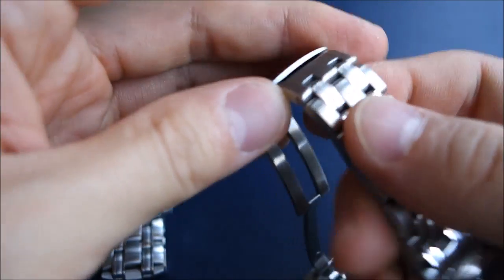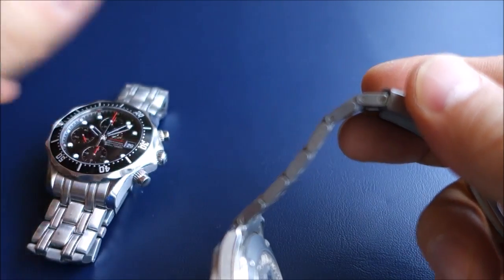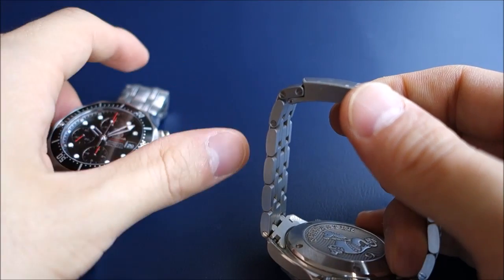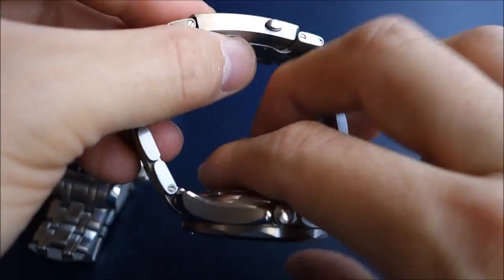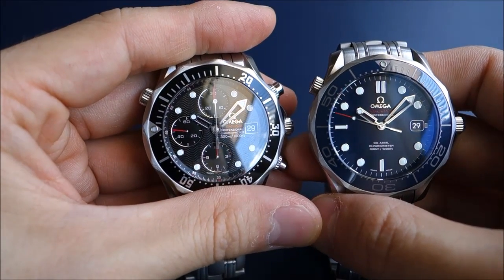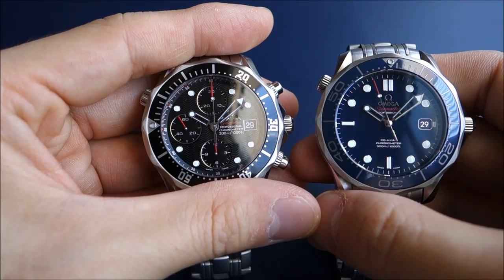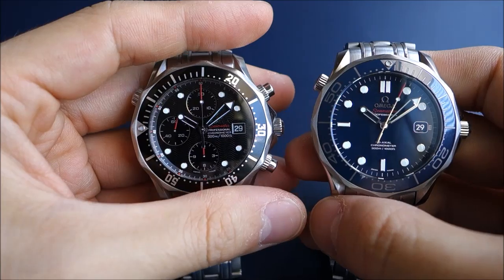I think the bracelet is an improvement — it now has screws rather than the pins of the previous model. The clasp release buttons and the oval polishing are also better. On the neutral side, the movement is coaxial — is that good or bad? I'm not sure. People have complained about it, and coaxial doesn't yet appear to be as proven as the Swiss lever escapement, which has been around for well over a century.